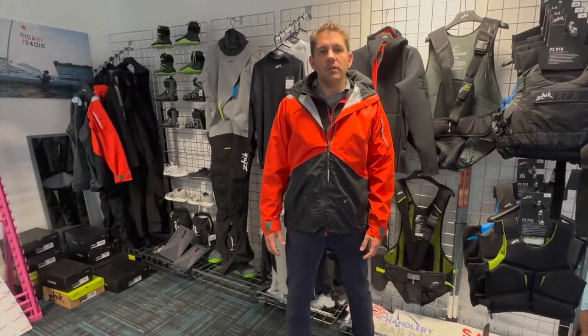Hi everyone, welcome to Sailing Charmory. Today we want to have a look at this jacket, the Zyke CST 500.